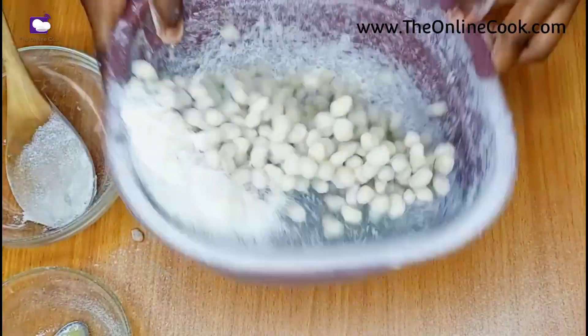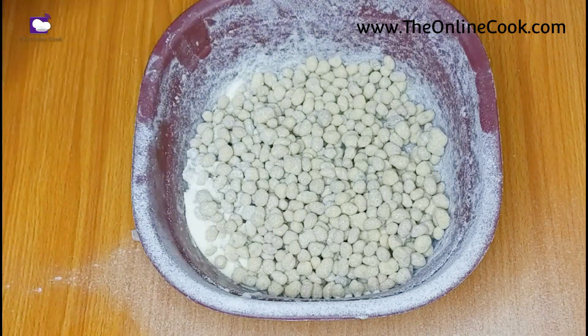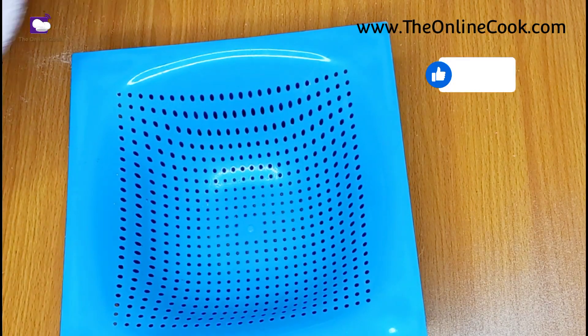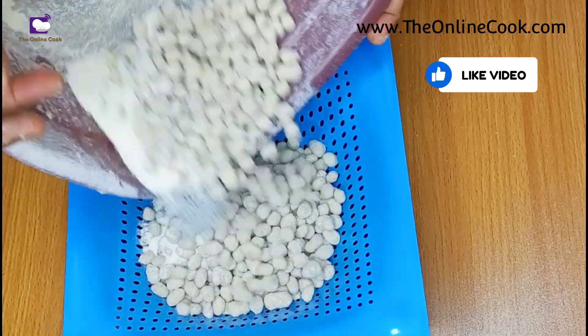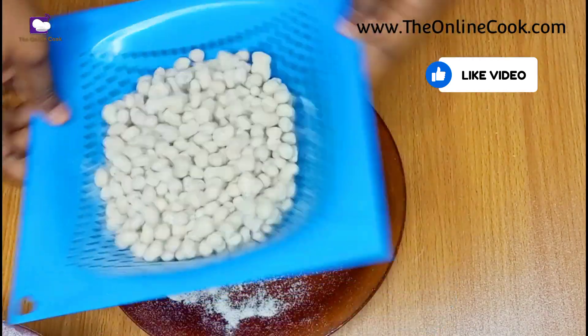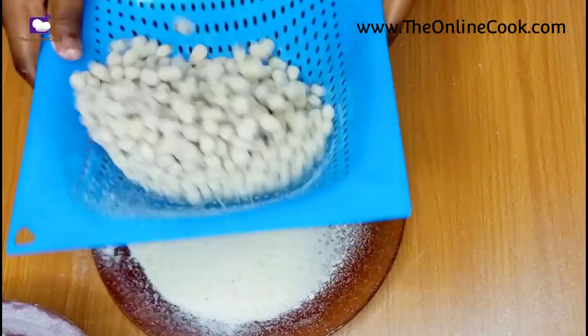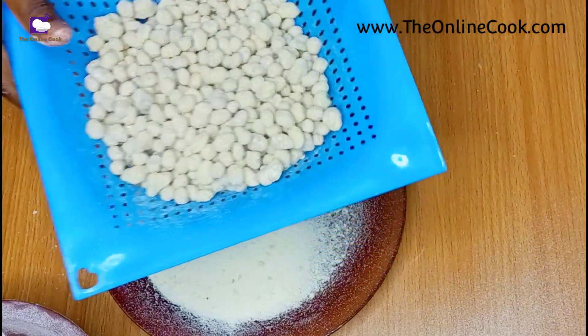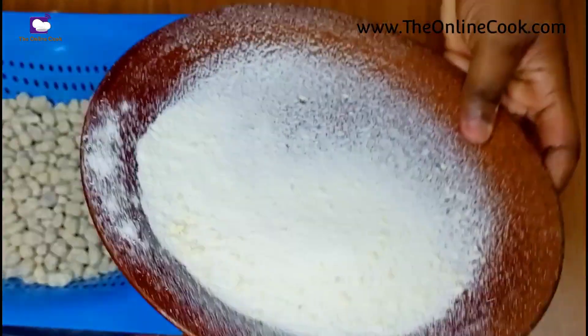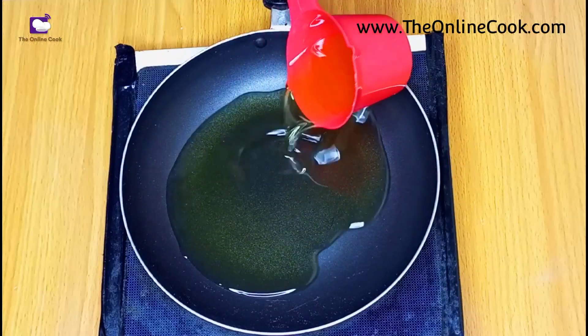The more you do it the thicker the coating is. Now I'm done coating my peanuts, and the next thing I'll be doing is to remove the excess dry ingredient by simply sieving it out. After sieving, this is the excess — I don't need this.